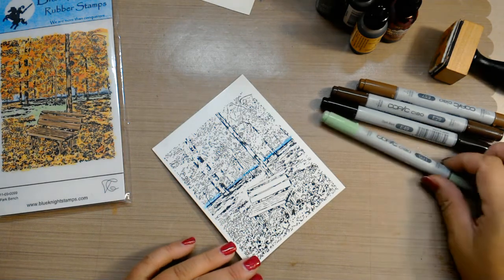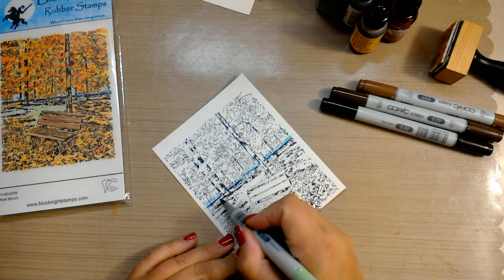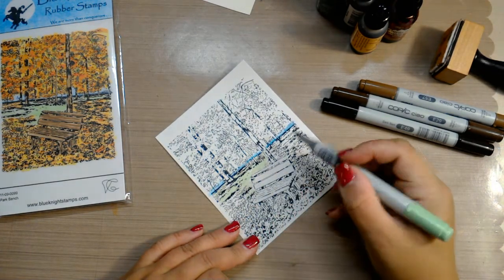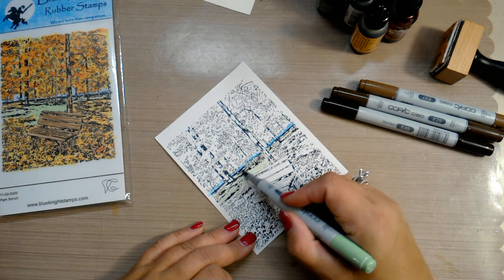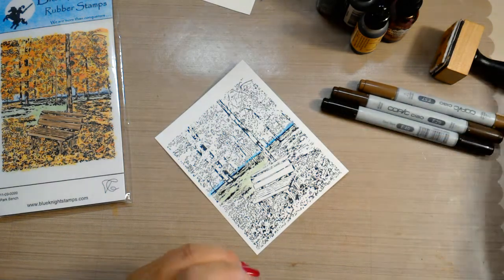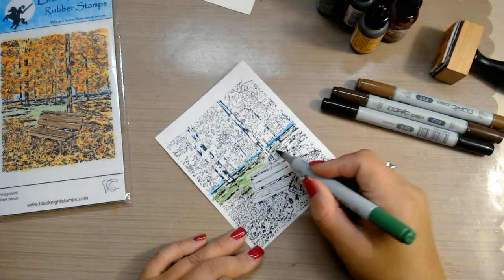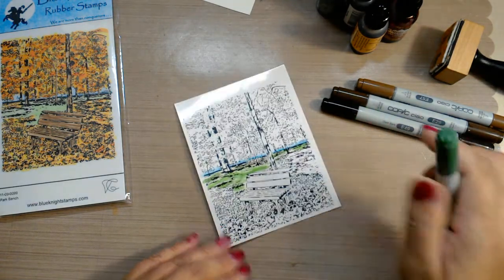I just put some blue down there, and then the other thing I want to do — which I didn't do on the other card — was put some green down. So anywhere you think there should be grass, put some green down. I know the squeaking is kind of annoying from the markers. I think I want a little bit darker green. Most of this is going to get covered up anyway but you want it there as a guide. All right, so there is our green.